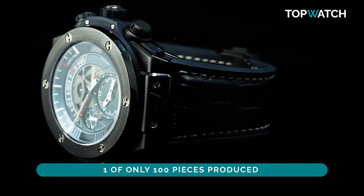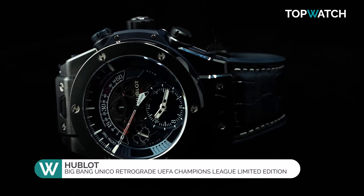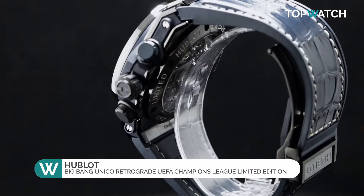One of only 100 pieces produced, this Hublot Big Bang Unico Retrograde UEFA Champions League Limited Edition comes with all the bells and whistles.